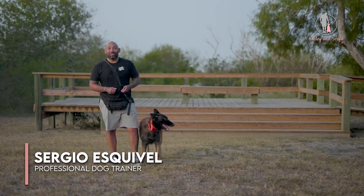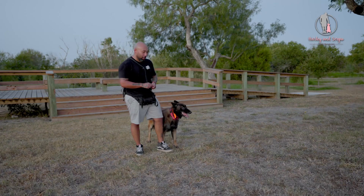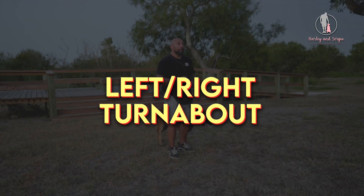Hey guys, so I know it's usually Harley and Sergio, but today it's Teddy and Sergio. And we're going to be covering how to do our left turnabout and our right turnabout.